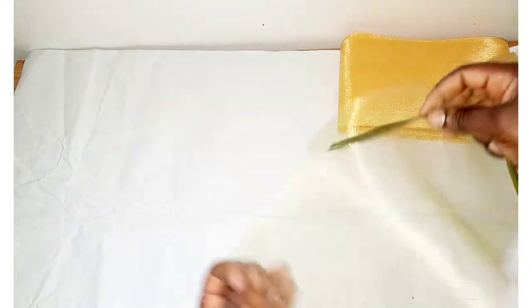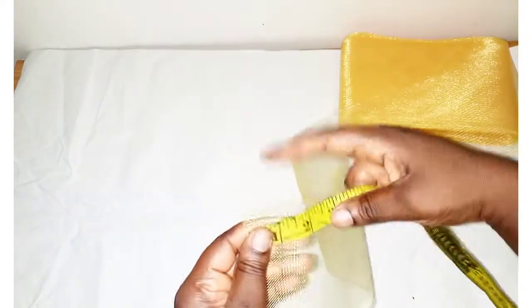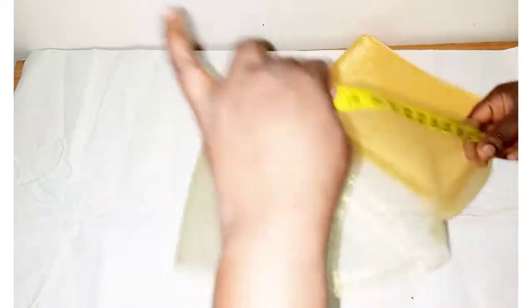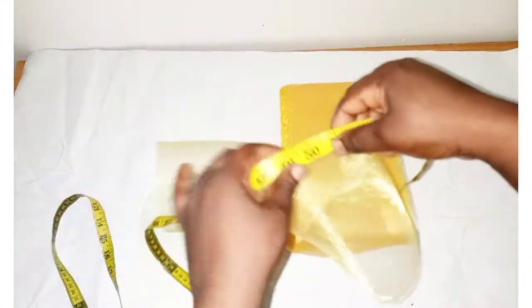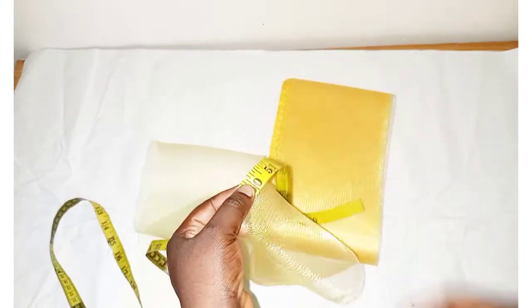The first thing I'll do is measure out 50 inches of the crinoline, then I'll cut it.